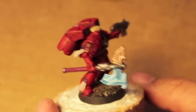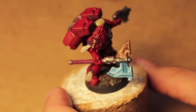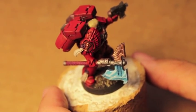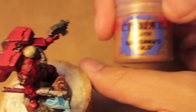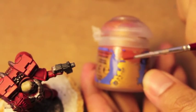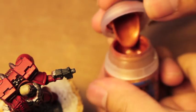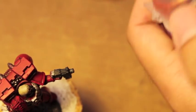Now we're going to take some Gehenna's Gold — or the old shiny gold — and we're going to paint up and highlight the gold pieces. Sometimes I let my Gehenna's Gold sit, and if you can see, it separates so the metal pigment goes to the bottom and the red goes to the top. Hate that. So you've got to shake it up in order to get this gold color.